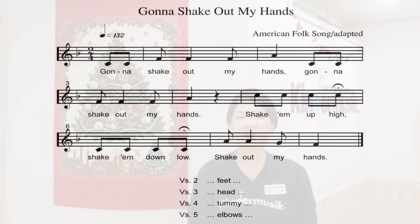Gonna shake out my hands, gonna shake out my hands. Shake 'em up high, shake 'em down low, shake out my hands.